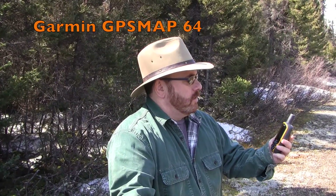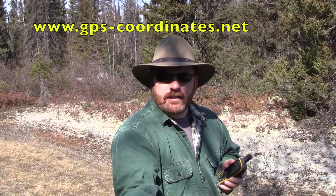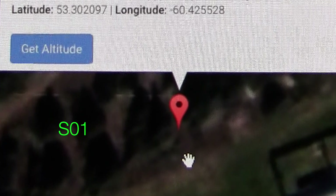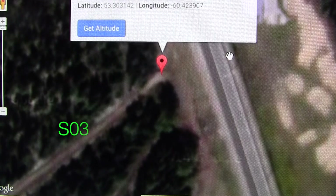Here's a quick video on how to use the Garmin GPS Map 64 and a website I found for marking GPS locations using satellite images. I'll take you right where you want to go. The website is www.gps-coordinates.net. Here is my first GPS coordinate, here is my second one, and here's the endpoint — I'll call that one S3.